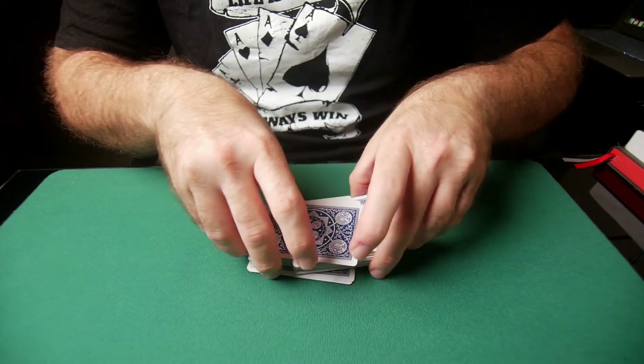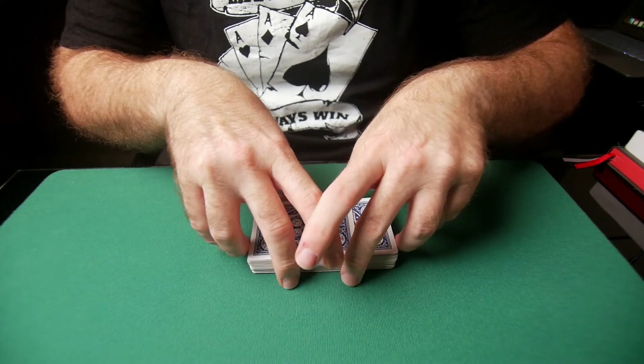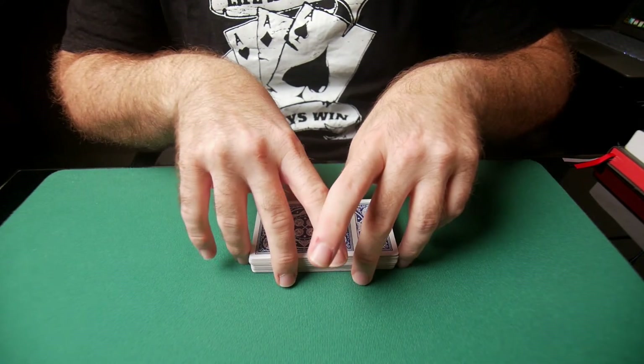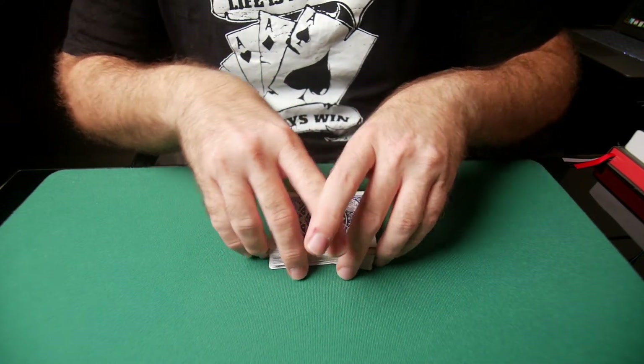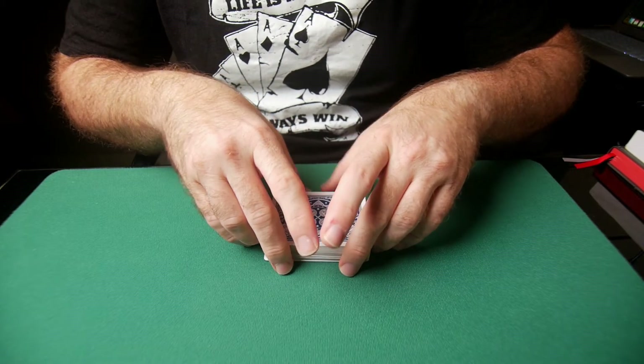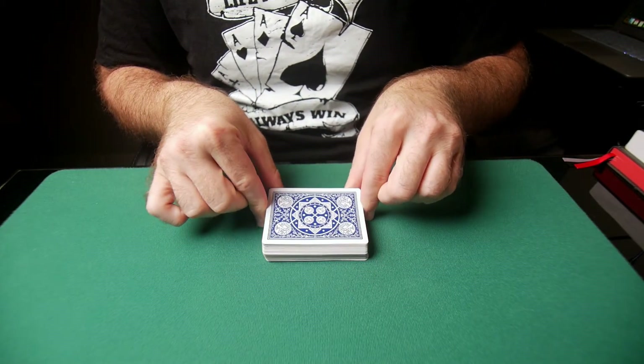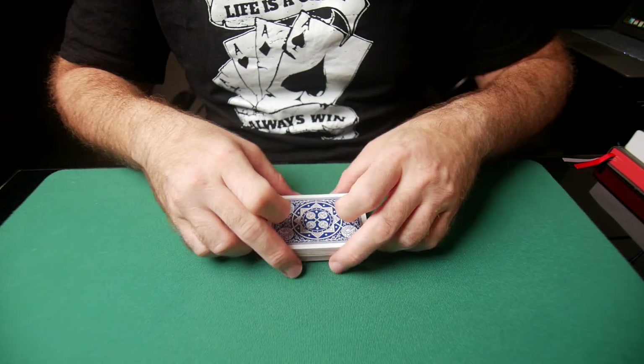The cards start to interlace and weave together. Once you do that, square them up using both of your ring fingers to push them in, and then use your thumbs to square the deck. Finally, come in with your index fingers to finish squaring the deck.